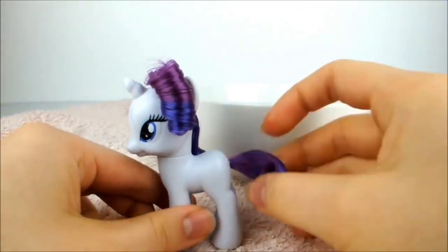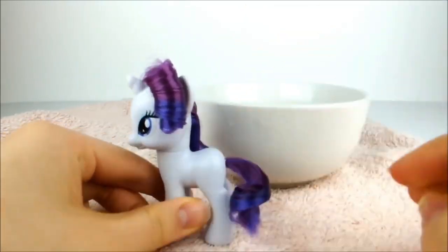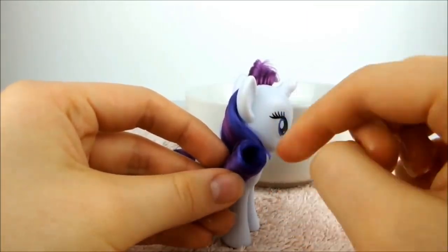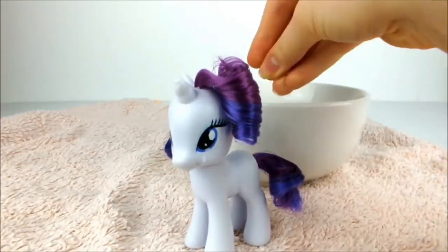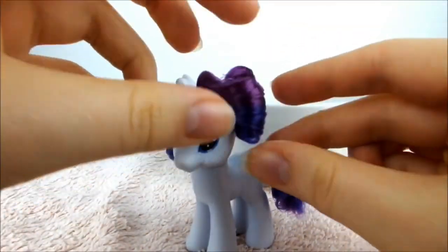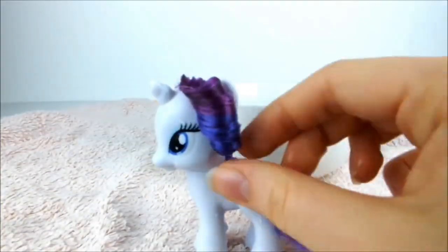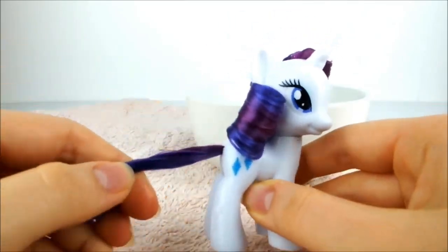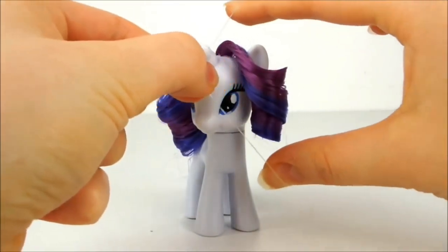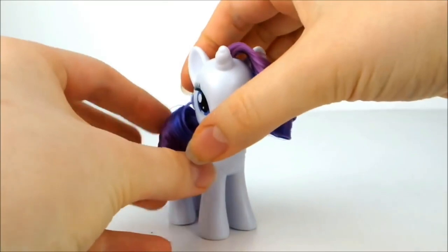Next, dip your fingers in the water and ease the tail out into a ringlet. Then, being extremely careful, use a damp finger to push the ends of the hair into the centre of the curls. Lastly, take a clear elastic and put it around Rarity's neck to hold down the lower curl. Make sure the elastic doesn't get tangled in the curls as you do this.